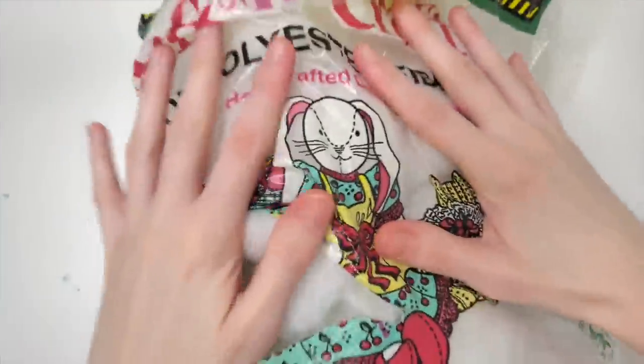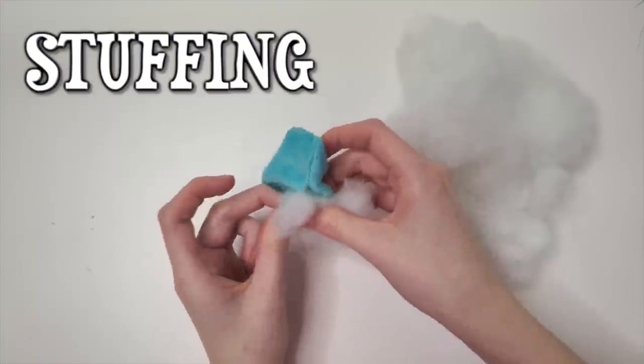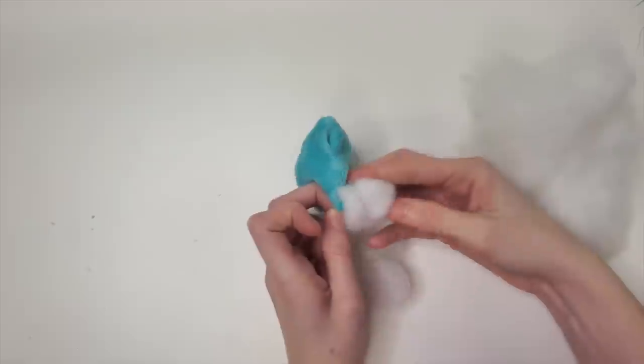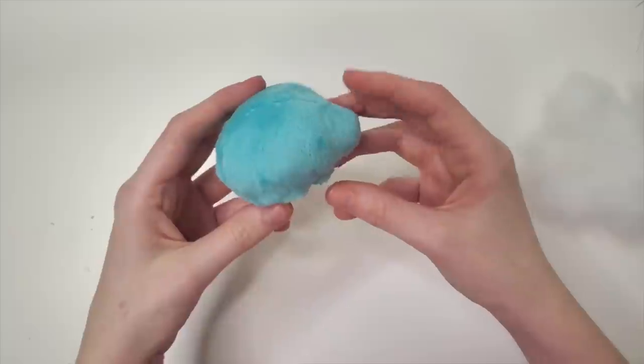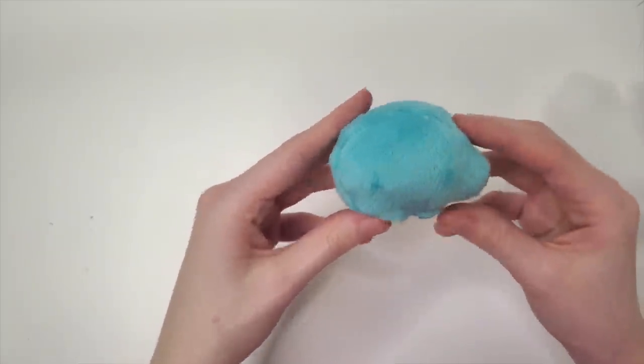And now it's time to take out our fluffing. This is not actually called fluffing — it's actually called stuffing. Polyfill. You see, calling it polyfill is just not as fun. I'm gonna be calling it fluffing from now on, and no one can stop me.